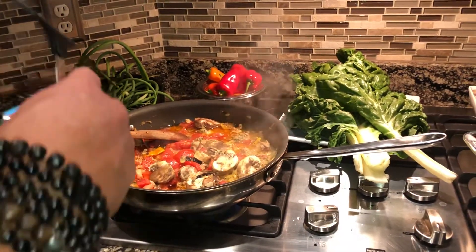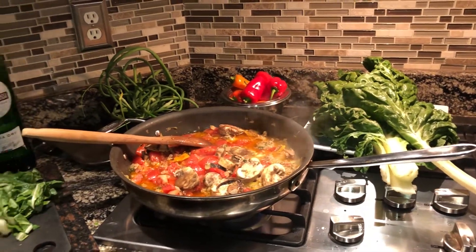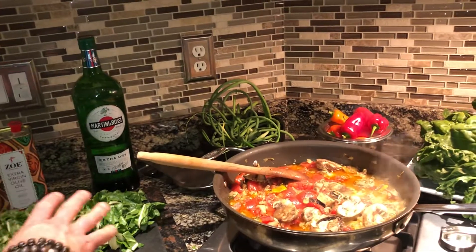Look at this — added some wine. You need some wine, you need some flavoring. Cook it down. Cooked maybe 10–15 minutes, not too long. And then the Swiss chard.